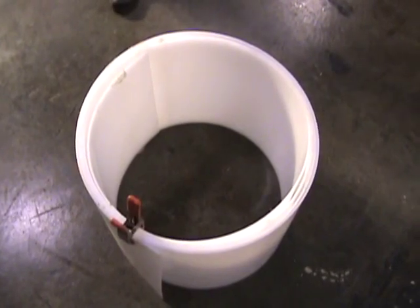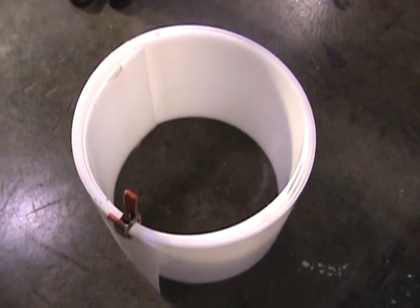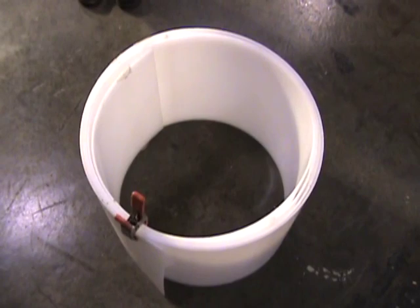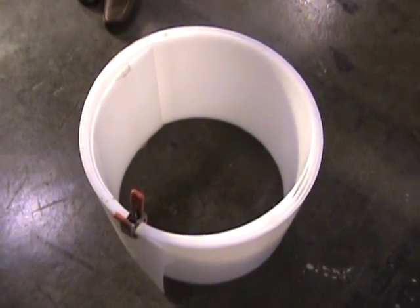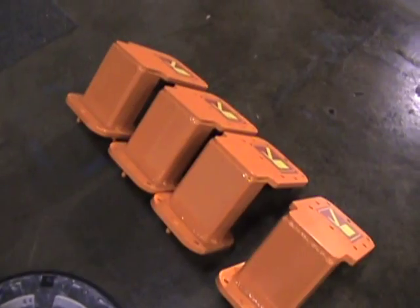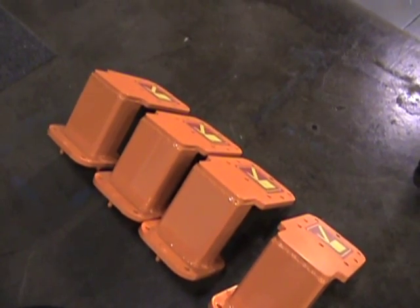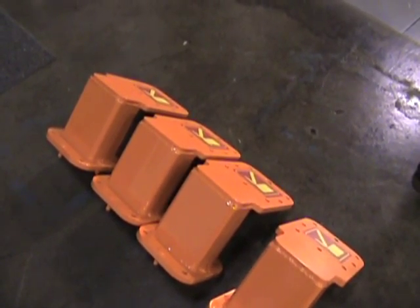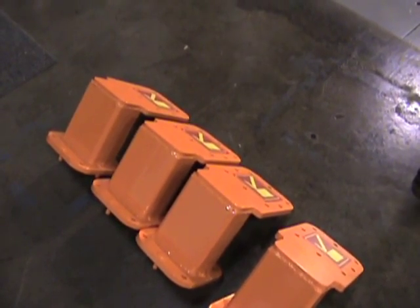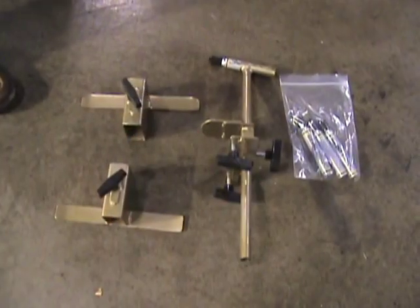This is the debris containment system removed from your package earlier. It's used around the cutter while you're cutting to contain the debris. It has a clip so when you wrap it, you can clip the two ends together. Included in your package are the four underslung fixtures, which are used to reduce the cutting diameter of the cutter. There are only four — that's as many as you want to use for a reduced diameter cut.